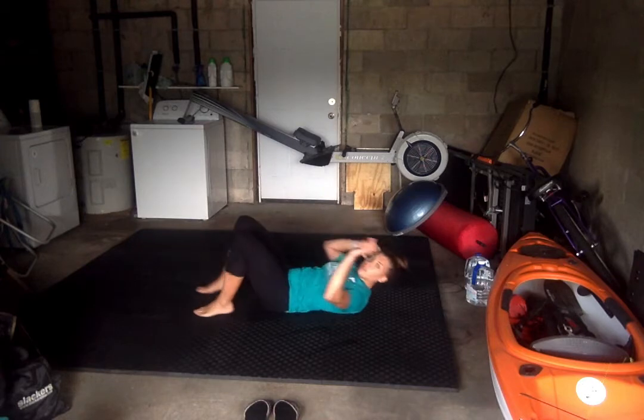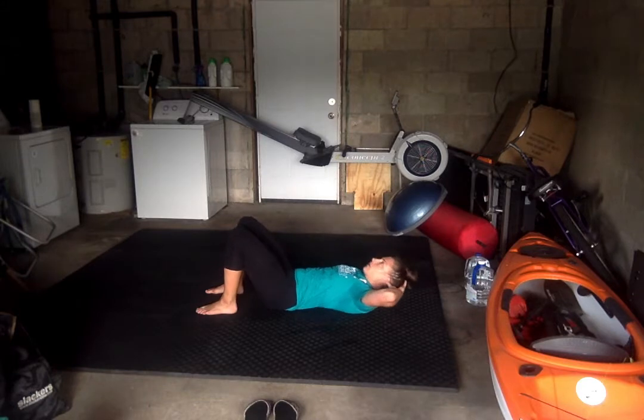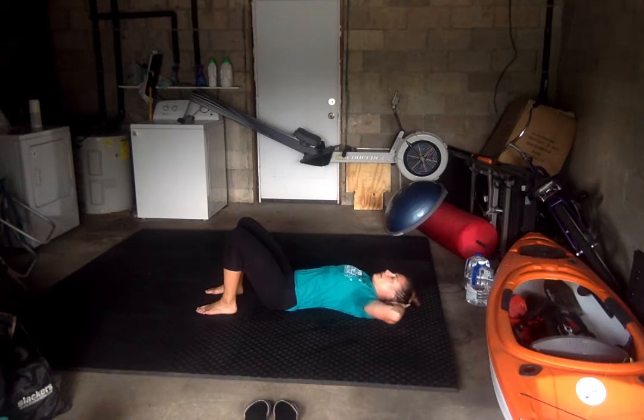Next exercise is going to be a cross crunch with our elbows. We're coming up, feet in the same position. This time, our head is going to rest right on our hands. We don't want to push our chin towards our chest — just maintain that neutral spine. What we're going to do is cross, trying to get that elbow as close to that opposite leg as possible. We're doing each side, so it's 25 each side. Ready? Get those shoulder blades off the ground and go.